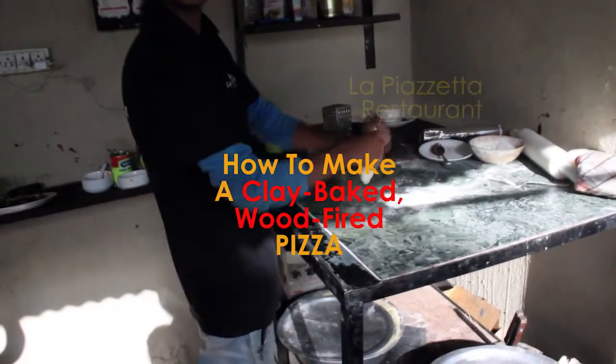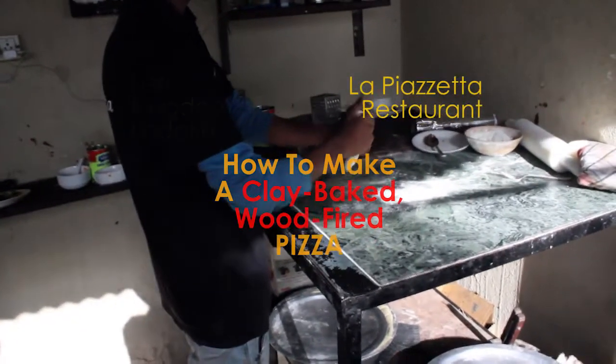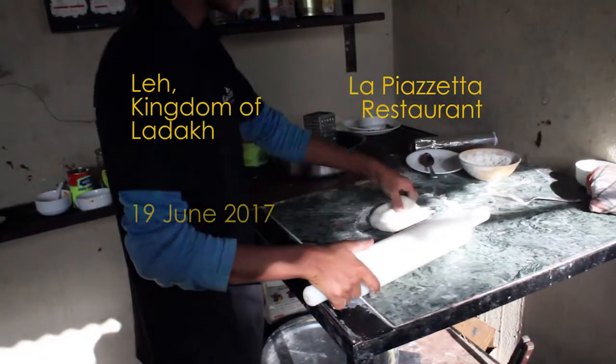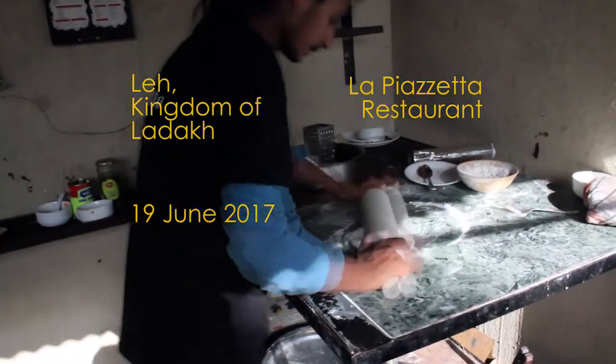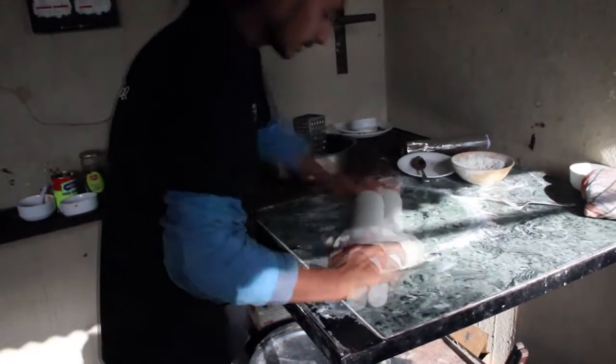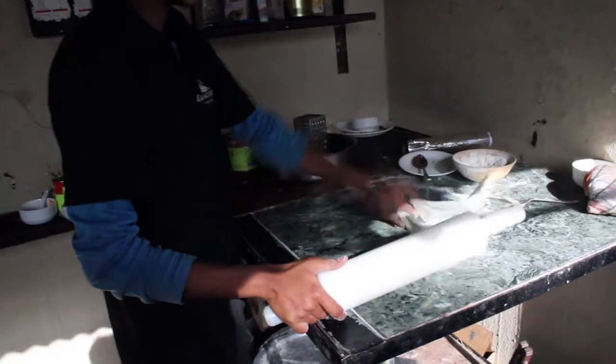Now, how to make an oven-baked wood-fired pizza. We're here at La Piacetta. We've got Sumash, and he's going to show us how they do a pizza here — their version of doing the oven-fired pizza.